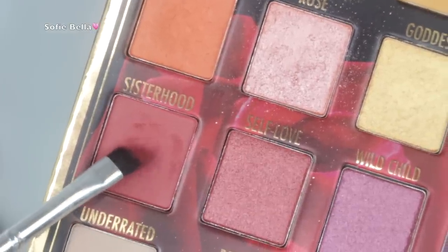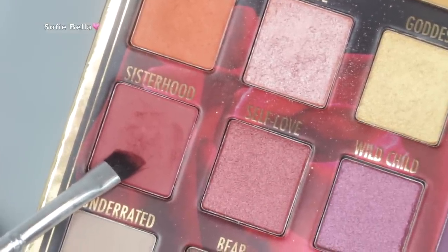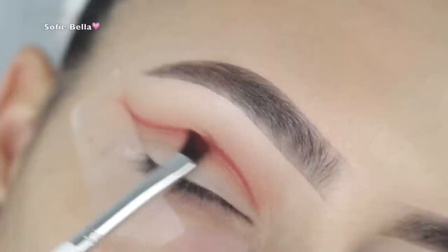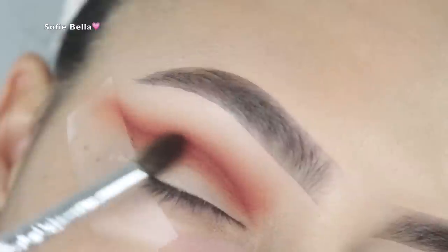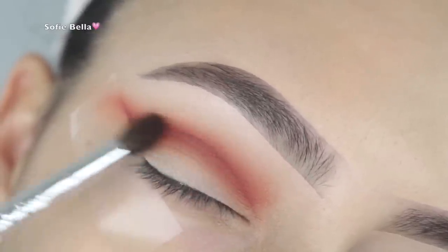Next I'm picking up an angled brush and the burgundy shade in the palette, which is one of my favorite shades. I'm just starting to carve my crease. If you aren't really good at this step, a good tip is to start in the center — that way you get the height down — and then do the outer corner, then the inner corner, so you get a nice even line.